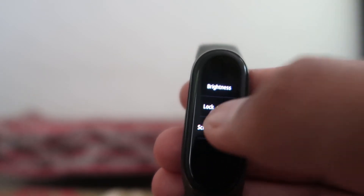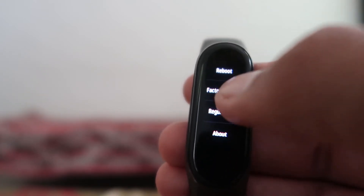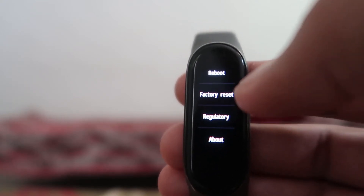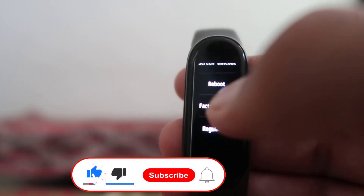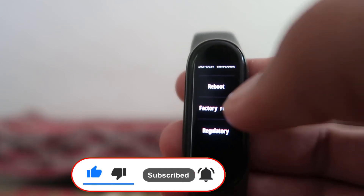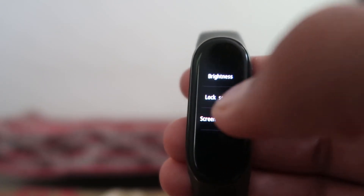After clicking Settings, you will see many options. Scroll down until you see the option called 'Factory Reset'. You can see there is an option called Factory Reset — it is the middle option. You have to choose this option if you want to reset your band.